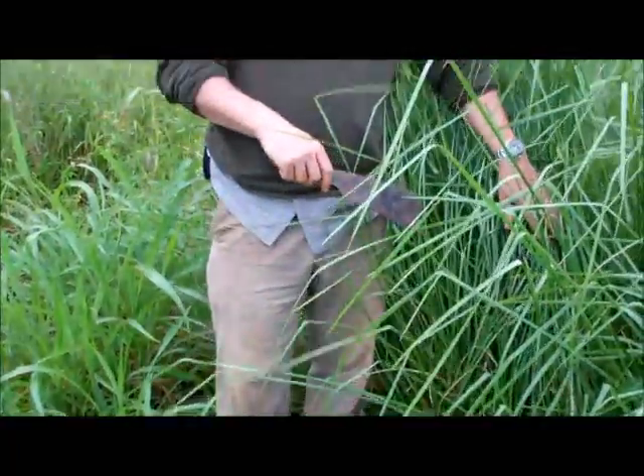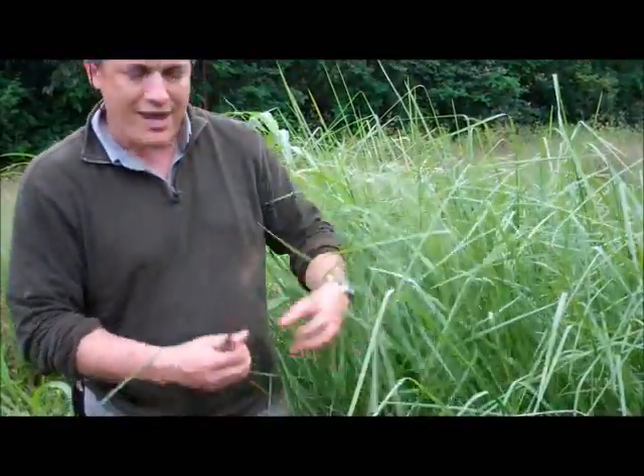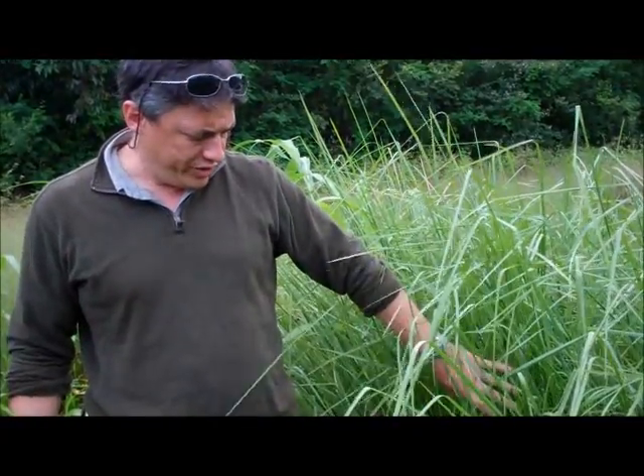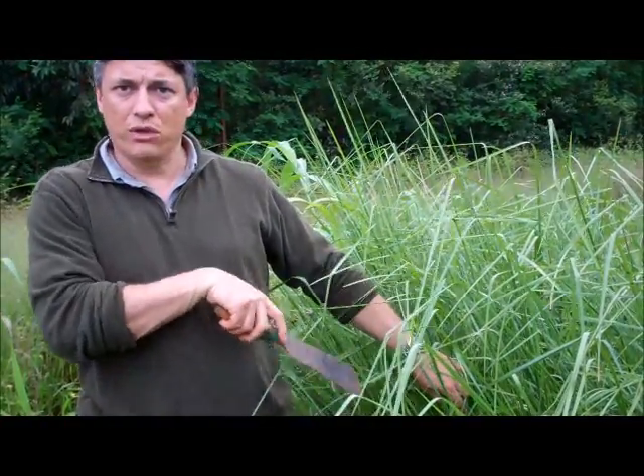We're going to pull one up today. We pull up one plant, take all the pieces apart, and probably get a hundred different plantings from this one plant.